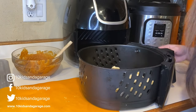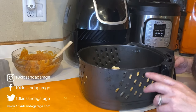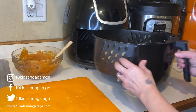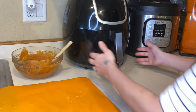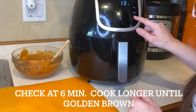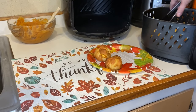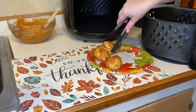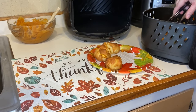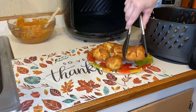I'm going to spray the top of these little pumpkin bites. We are going to set our air fryer to 360°F for 12 minutes. Make sure you check them halfway through cooking so you don't overcook them — you want them to be golden brown. Mine are a little bit darker than that, but they're still soft in the middle.